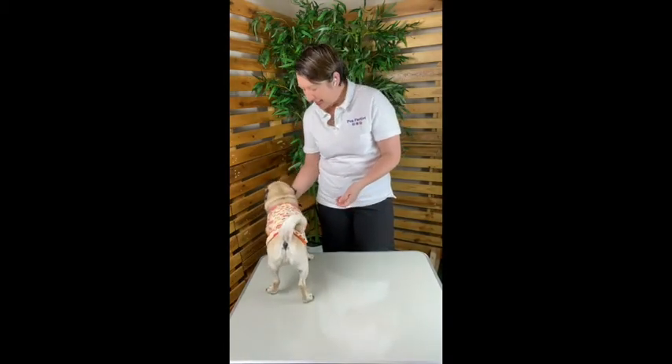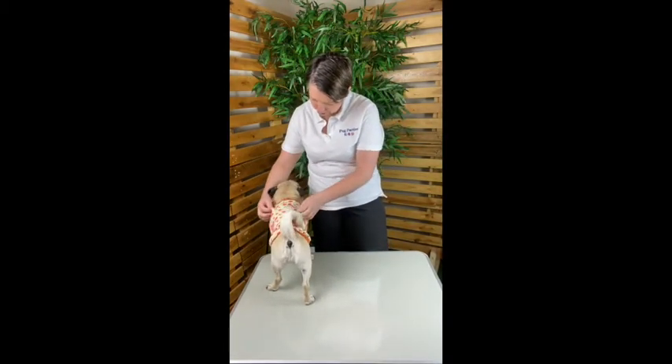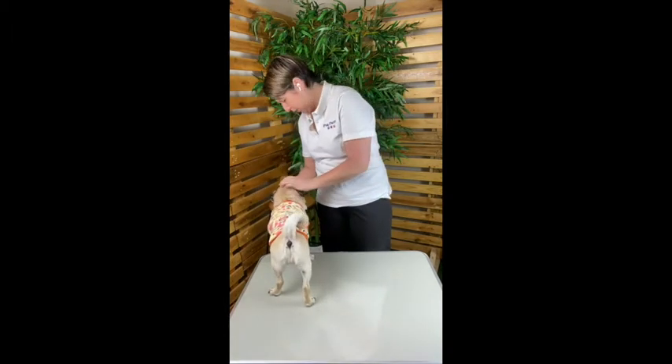The best part is that in the end you have a pawsome puggy who's all dressed and ready to go out — or possibly go to sleep!